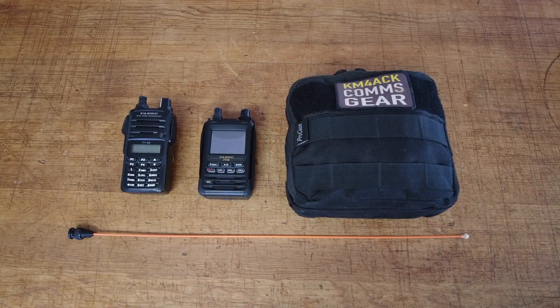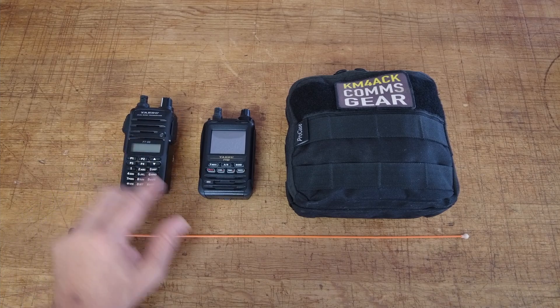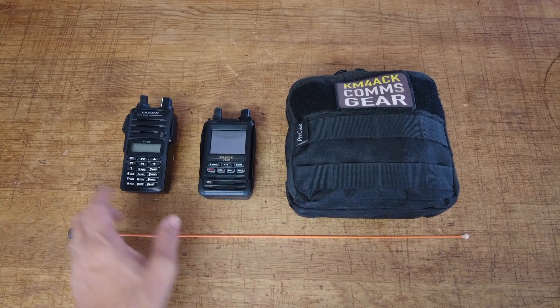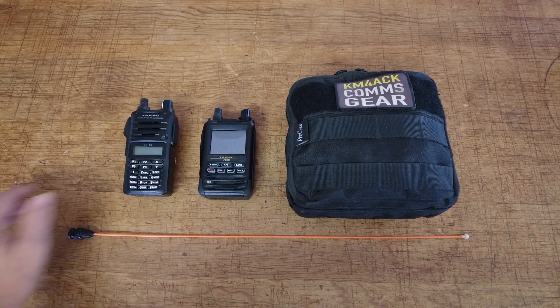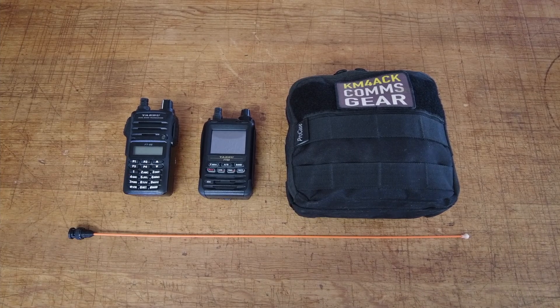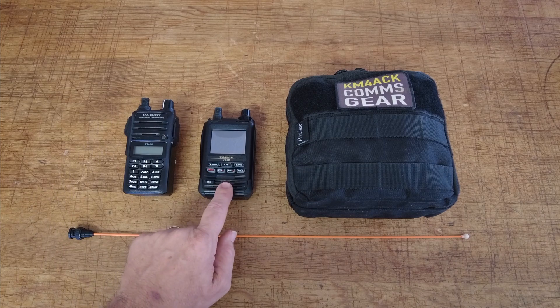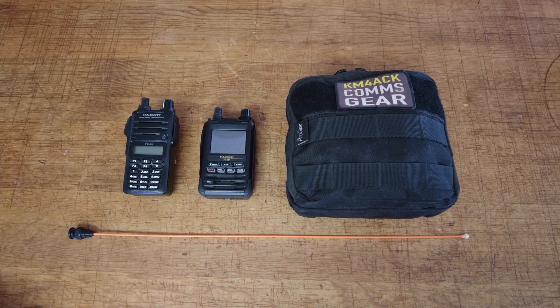On a day-to-day basis, I've typically got one of two radios with me: either the Yaesu FT-65R or the Yaesu FT-5D. The FT-65 lives above the sun visor in my Wrangler so I can grab it at a moment's notice — it's also great to hand off to another ham operator if we're doing a convoy and they didn't have a radio. The FT-5D gets used more on field days or other pre-planned events where I want an APRS-capable radio.